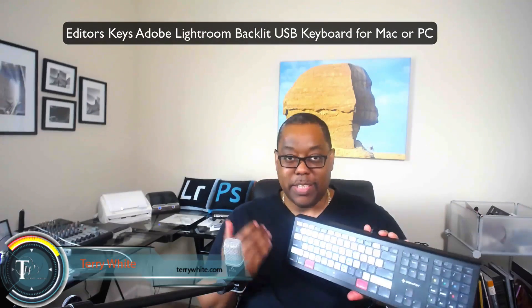Hey guys, Terry White here and I'm happy to give you a first look at the brand new Lightroom backlit keyboard by Editor's Keys. It's a standard USB cable keyboard, not wireless, but the big difference is this one has all the keyboard shortcuts for Lightroom imprinted on the keys — and unlike any other application keyboard or keyboard cover I've ever seen, this one is actually backlit.